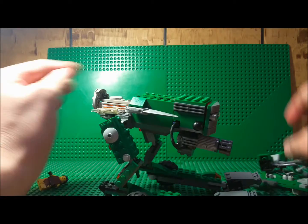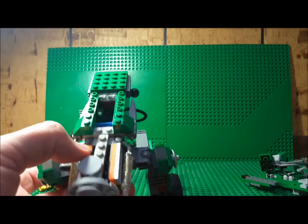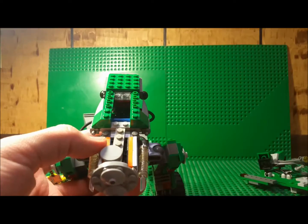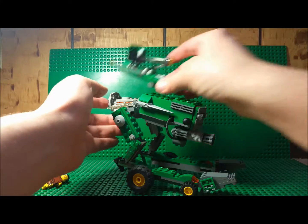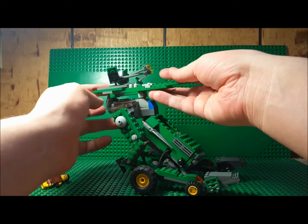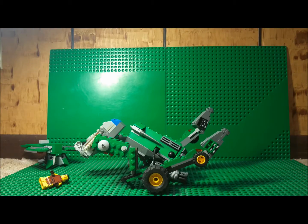As I mentioned earlier, there was a driver's compartment in here, and the pilot just sits in there. Thanks for watching — and if you would like some instructions for this thing, let me know in the comments. Thanks for watching, and see you guys later.